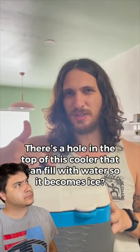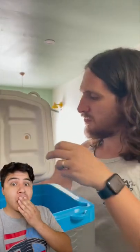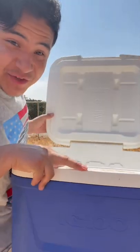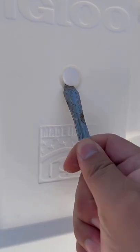There's a hole in the top of this cooler that I can fill with water so it becomes ice. What's that? What the heck? Is that real? Let's see if this is actually real. So the lid — oh my god. This can't be real. What the heck?